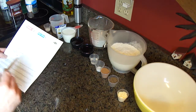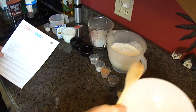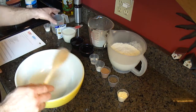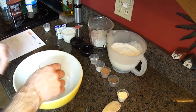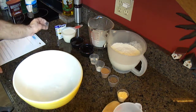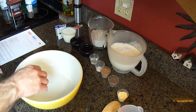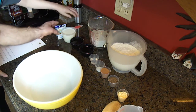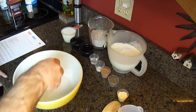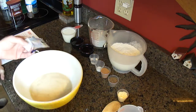So it says in a large bowl dissolve one tablespoon of sugar in warm water. I have my big bowl and my warm water — just make sure it's warm water. I'm going to put the sugar in; that's what it says. One tablespoon of sugar in the warm water, then stir in the dry active yeast.